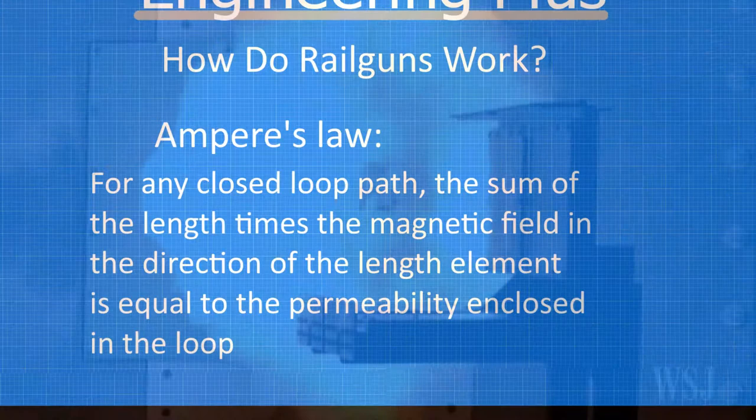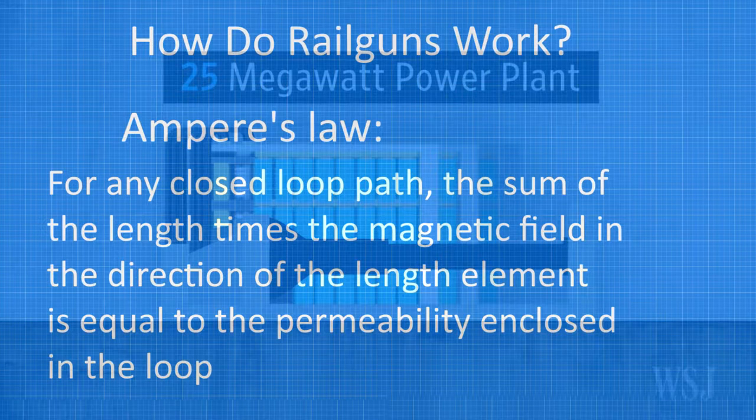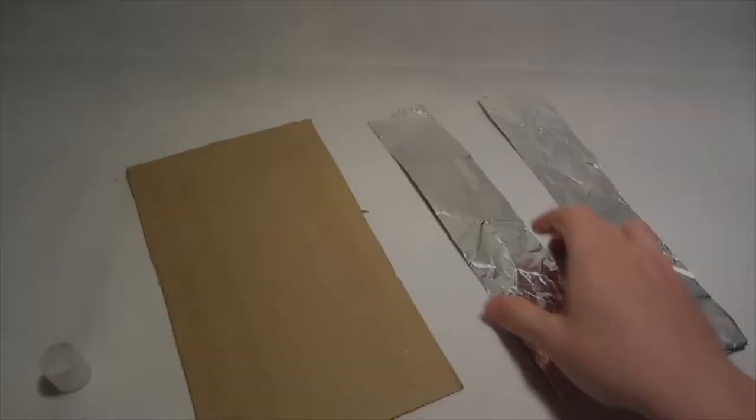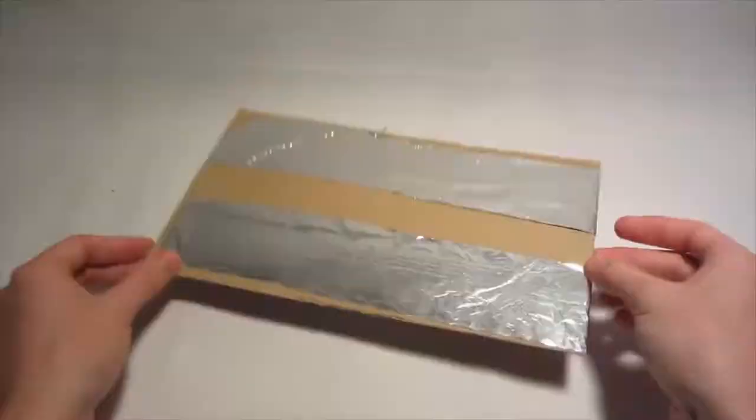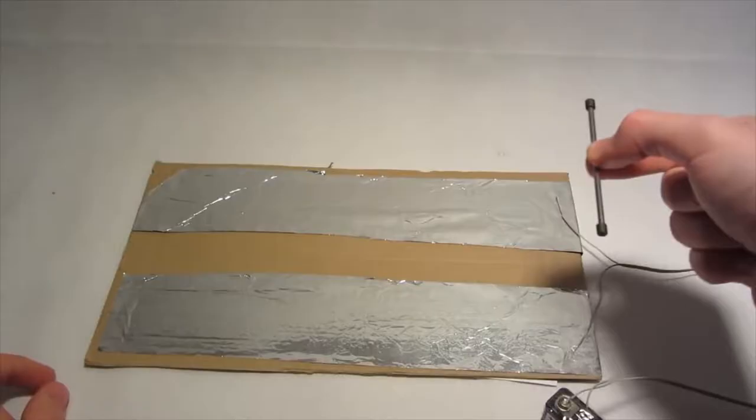To understand the massive amount of propulsion railguns can create, you need to understand Ampere's law, which states that for any closed loop path, the sum of length elements times the magnetic field in the direction of the length element is equal to the permeability times the electric current enclosed in the loop. To make a very long story short, Ampere's law in simple terms means that if you put an electrical current through a wire, it will generate a magnetic field.